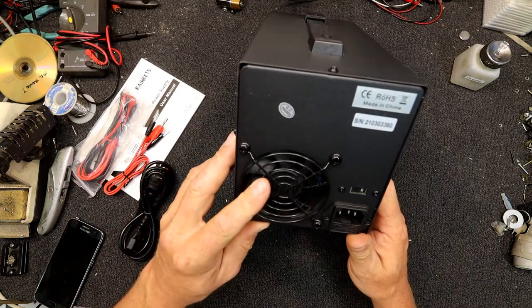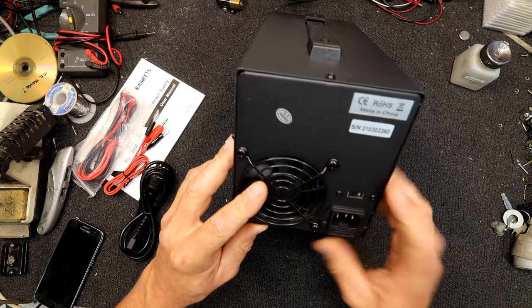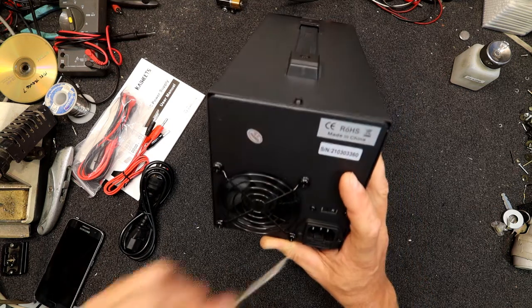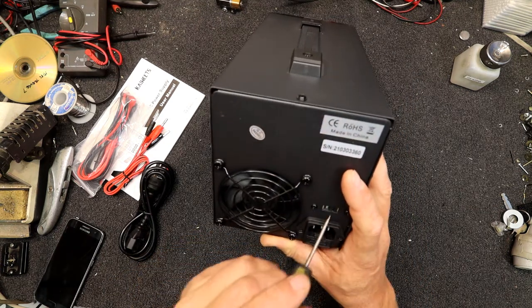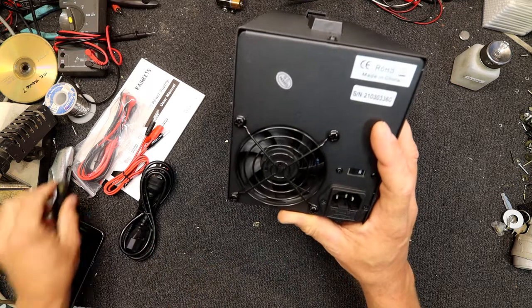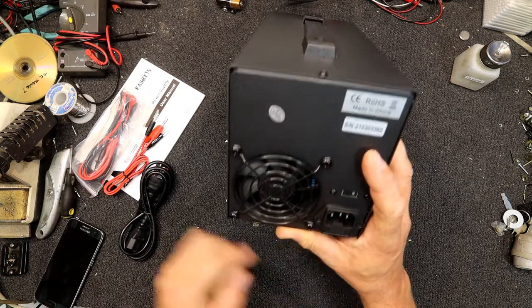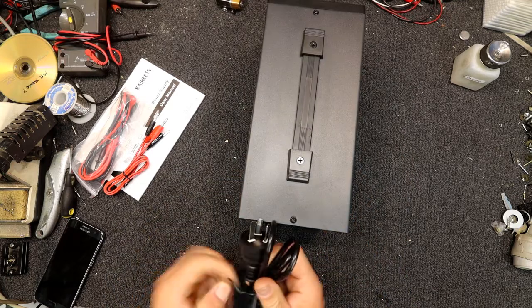On the back we've got a fan. Oh yeah, there's a 220 volt switch there — the other setting is 110, so it's switchable 110/220. There's a fuse in there and an IEC socket for the power cord.